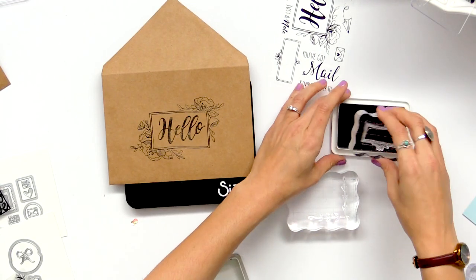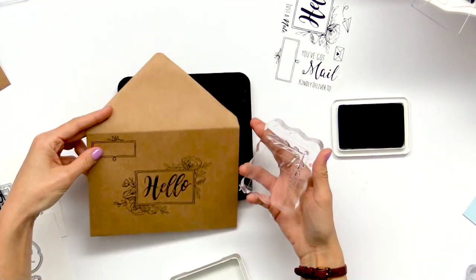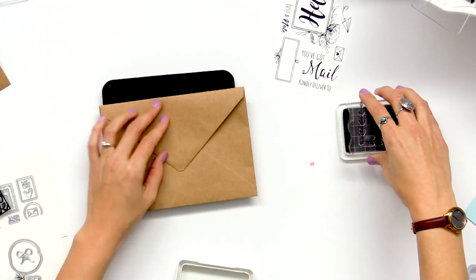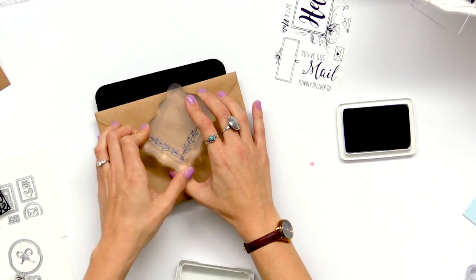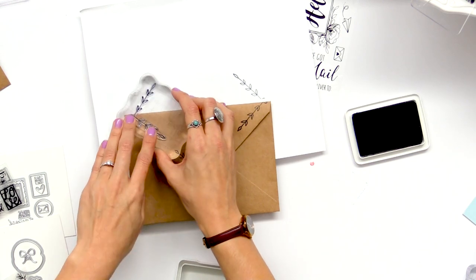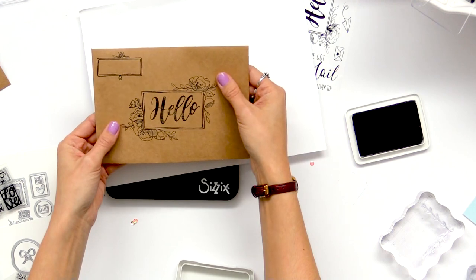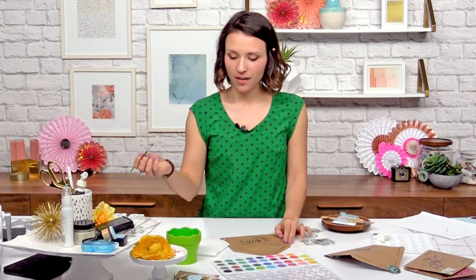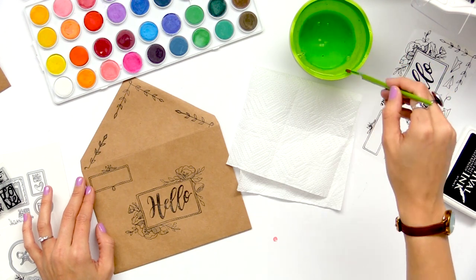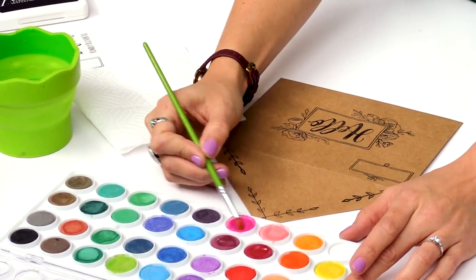So I have a few other ones that we're going to go ahead and stamp on. It looks fabulous. So now we're ready to go ahead and add the watercolor to fill in our stamping. I've got my watercolor brush and I have a palette here and I'm just going to pick whichever colors I think suit.